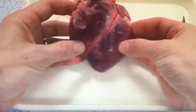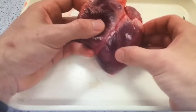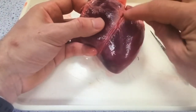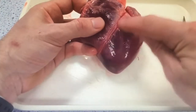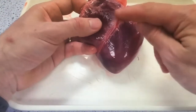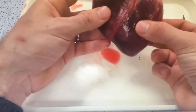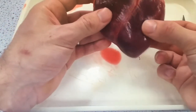The first thing you need to do is orientate the heart. You've got the left side of the heart on the right and the right side of the heart on the left, remembering you're talking about the heart as if it's your own. Orientate it so that the coronary artery runs from the top right corner down to the bottom left corner.